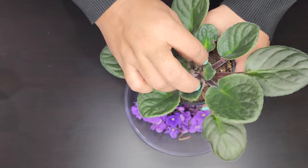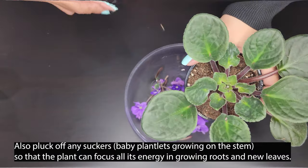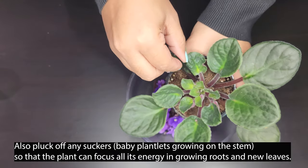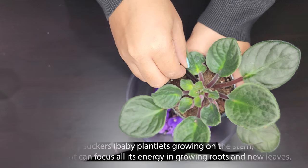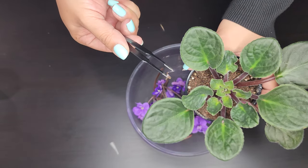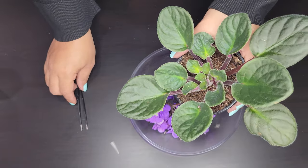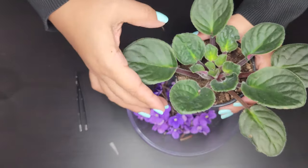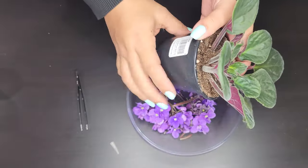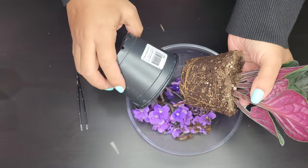You also want the plant to focus its energy toward growing more roots. Here I'm using a tweezer to get one of the stems that my fingers can't reach — not too close to the base. Just continue to look around and see if there are any more stems to pull out. Now I'm going to pull it out of the nursery pot.